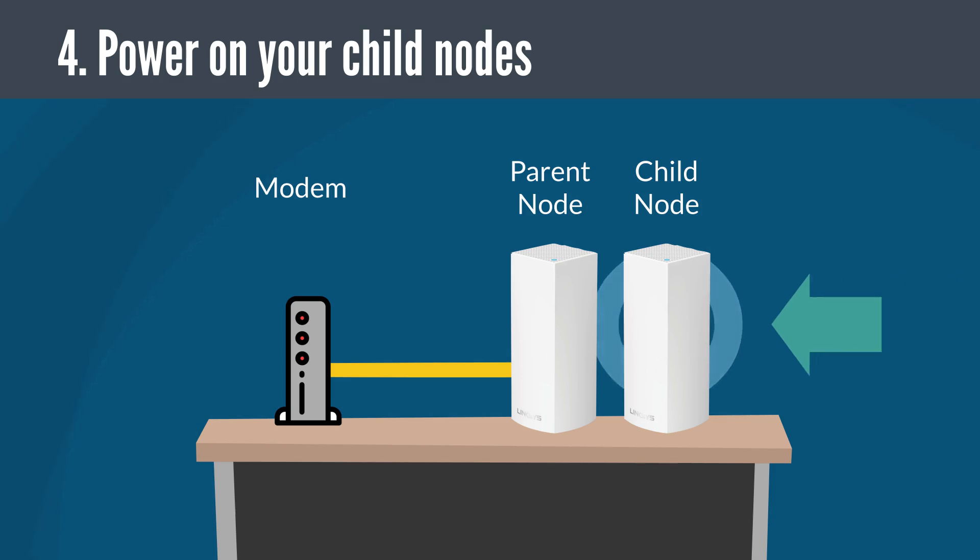Power on all your child nodes near the parent node — no more than 10 feet from the parent node, or preferably in the same room. Make sure that no other cables are connected to any of the ports on the child nodes during setup.